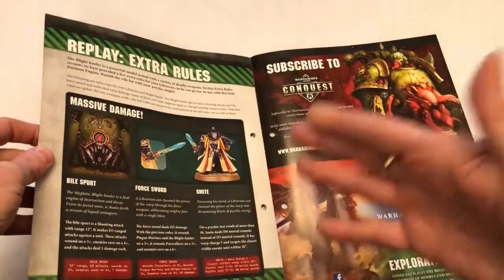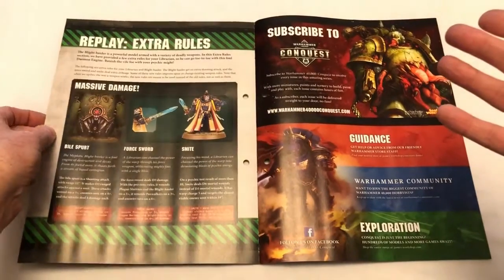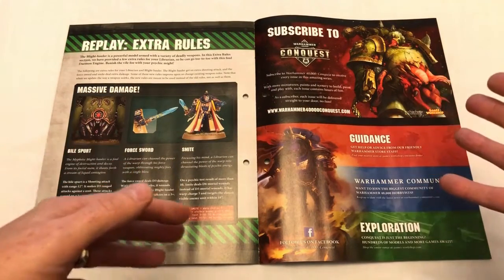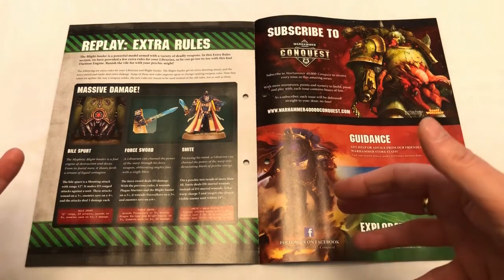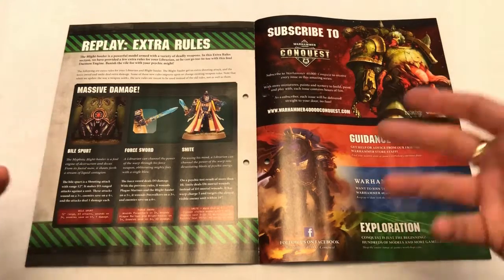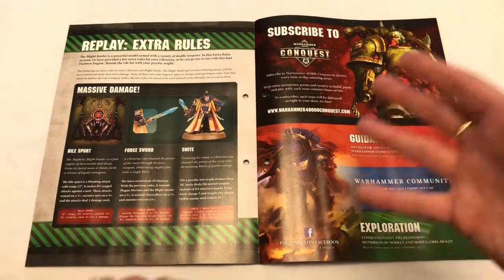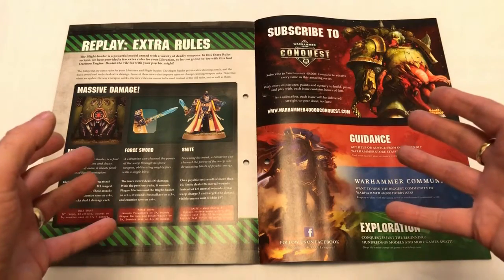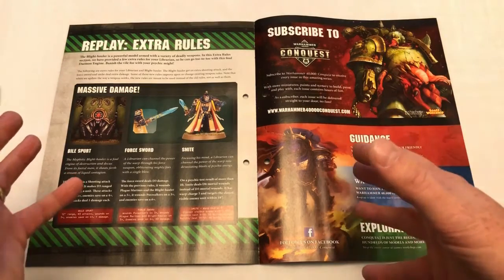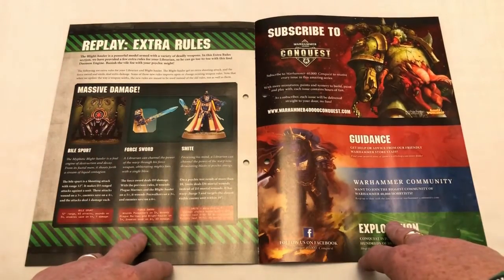I do feel like the magazine will reach a point where it stops being as educational and will become just a way to get the miniatures on the cover. As long as they're including miniatures that work out as good value compared to buying them individually, it's worth it. But I do think at some point the magazine is going to start being just a bit of a waste of paper, really.